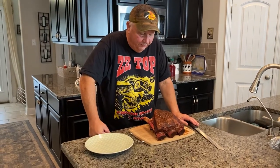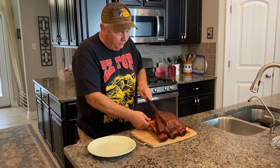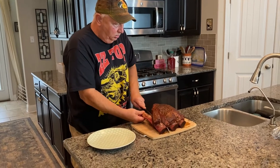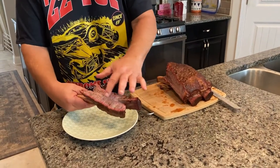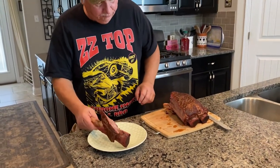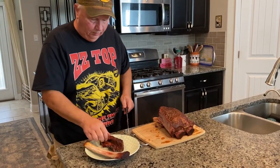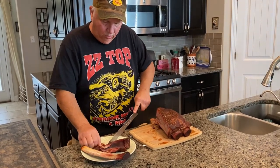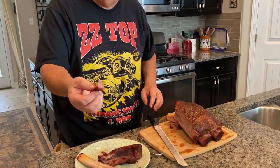The ribs have sat here and rested on the cutting board for a little bit. I'm going to cut this smaller one off right here first. Wow — you see the smoke ring from that Bronco? That looks really good and juicy. It's real juicy with a nice smoke ring.